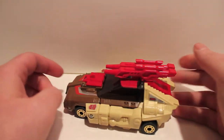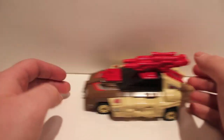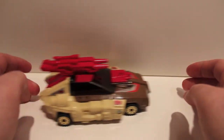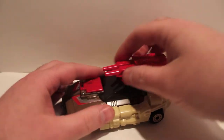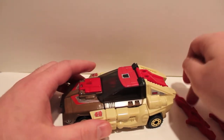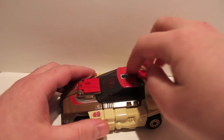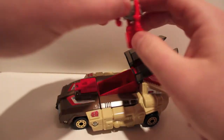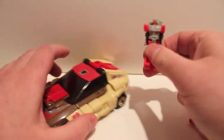He is very simple — a very simple transformation. Obviously you can see he rolls very well. Let's take a look in his cockpit. We just popped these guns off real quick because they block it. Lift the cockpit open. And here we have his little Headmaster buddy Stylor.